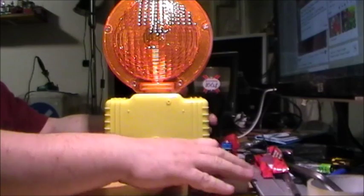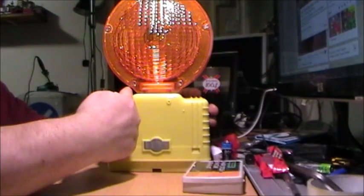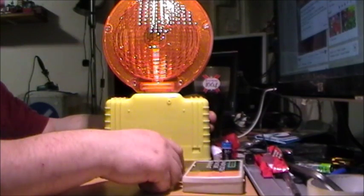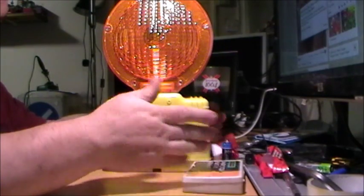Hi guys, as you can see, the parcel arrived this lunchtime, but that's not all we're going to talk about in this video — that's just what I'm starting with because it's here.